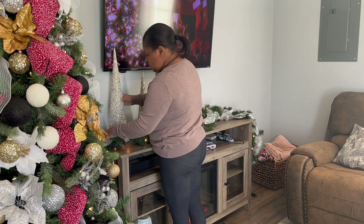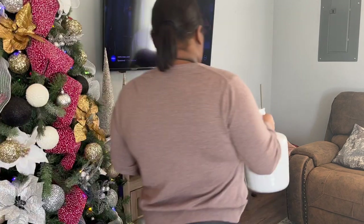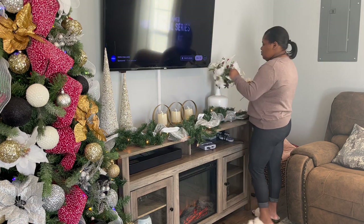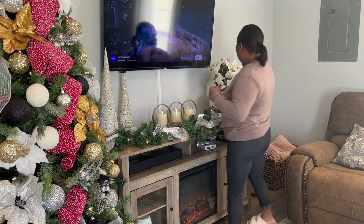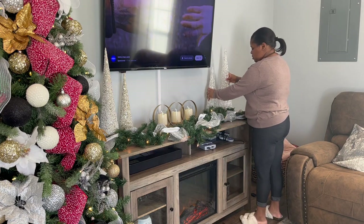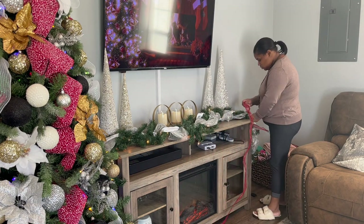Majority of — almost all of — the Christmas decor I'm using in this video is from last year. I said I wasn't going to buy a lot of decor this year because I don't have a lot of storage anymore. So I'm going to utilize what I have. This just goes to show you, you do not have to buy new decor every year — you can use what you got and just switch it around. I'm trying to switch it around a little bit so it's not repetitious of last year.